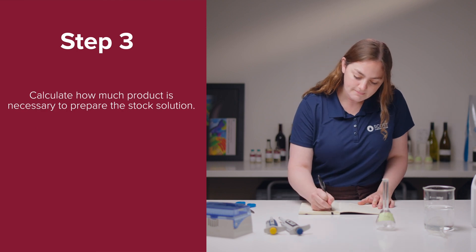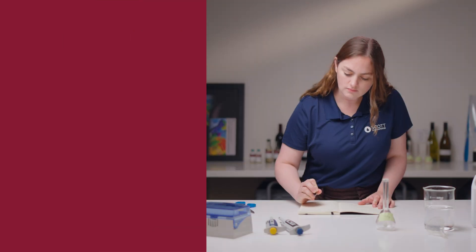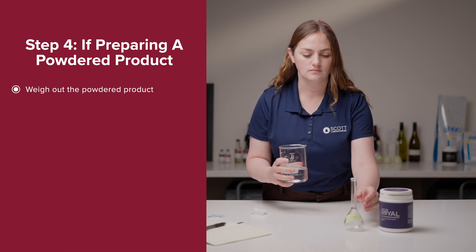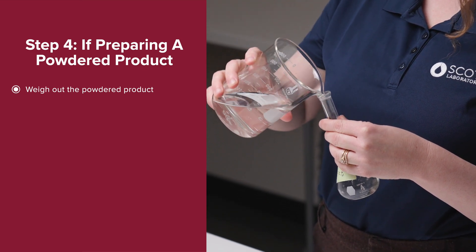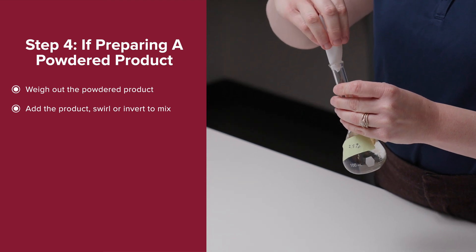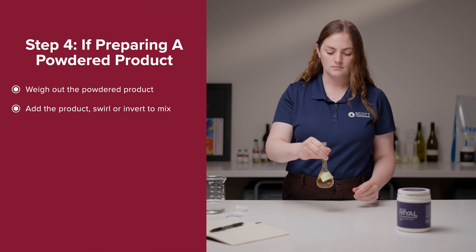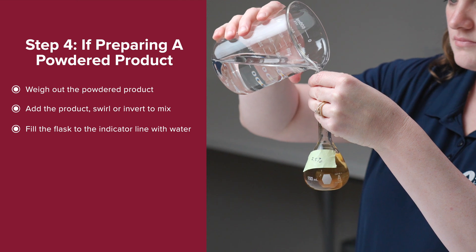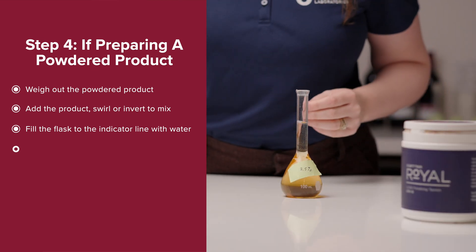Step 3: Calculate how much product is necessary to prepare the stock solution by using the worksheet on the screen. It is also available on our website and the link can be found in the video description. If preparing a powdered product, begin by weighing out the amount of powdered product calculated in the last step. Fill the volumetric flask halfway with water, add the product, and swirl or invert to mix. Fill the volumetric flask to the indicator line with water, ensuring the bottom of the meniscus is touching the line. Agitate or invert to mix again.